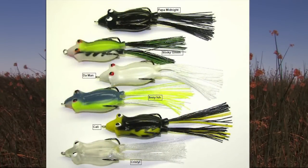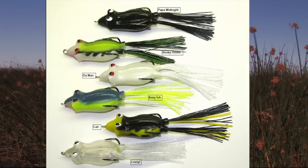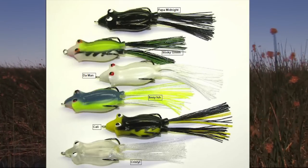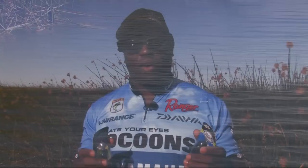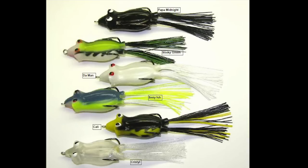Let me talk to you about colors. I get asked all the time, Ish, what's your favorite color? I really don't have one. With Ish's Poppin' Fatty, I came out with six colors to start. I came out with Papa Midnight, Sexy-ish, and The Man, which is my white frog — those are my first three choices. I also did Cali, because the California guys definitely have to have that. I did Crystal, which is my clear frog — you can paint it any color you want or use it as-is for something very natural. Last but not least, I came out with Sticky Green, another bluegill color. For bluegill colors, go with Sexy-ish or Sticky Green. For dark days, go with Papa Midnight. On brighter sunny days, go with Crystal or The Man. The Man is probably the number one frog I've caught more big fish on — solid white. And you can't forget Cali for the black and yellow. Check out all the colors in Ish's Poppin' Fatty and you will definitely catch more fish.